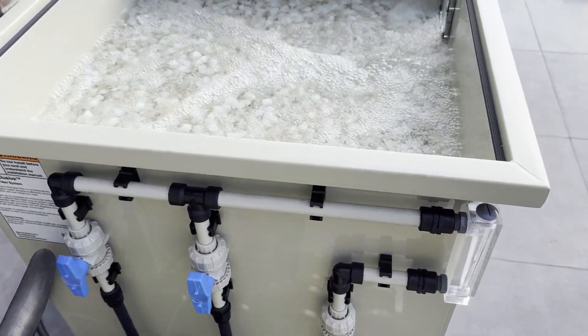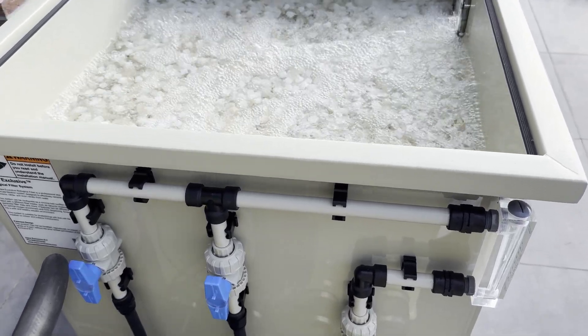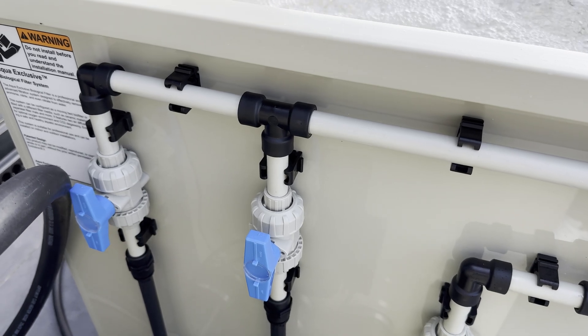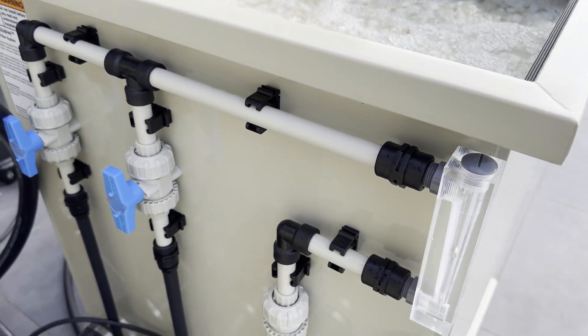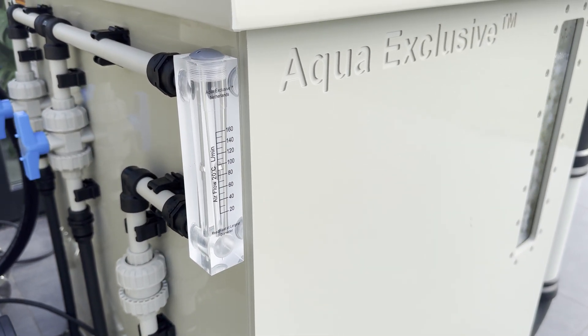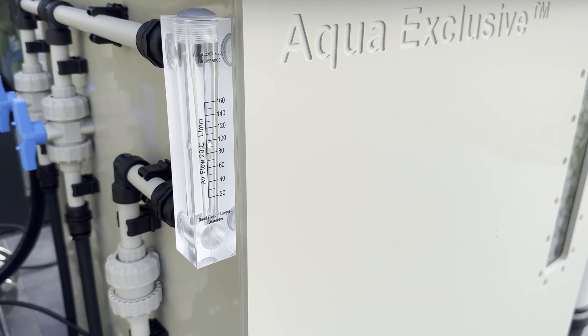The air system on the biofilter includes a PP pipe system, two ball valves, a check valve, an airflow meter, and two of the latest air diffusers attached to the bottom of the filter. The system can handle up to 160 liters per minute. In this video, a 100-liter-per-minute pump is connected to the filter, and due to resistance about 85 liters per minute are blown through the air diffusers.